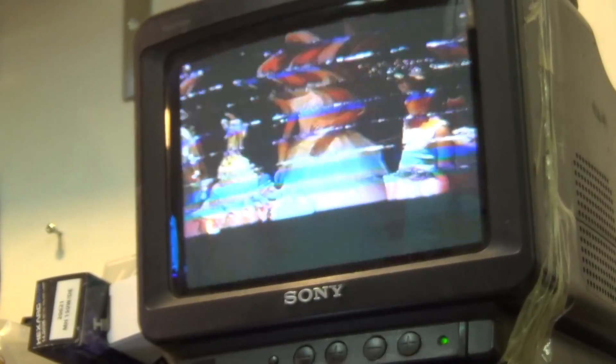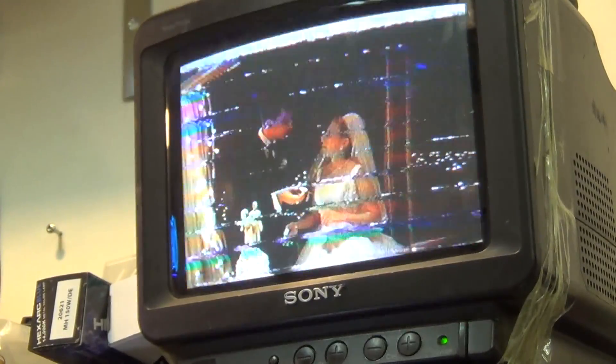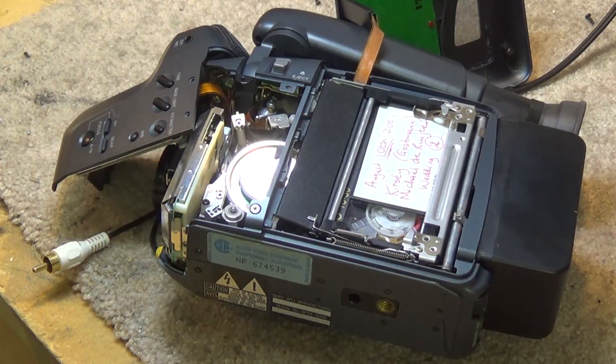The tape itself was fine — I put it in my own machine using my adapter and it plays fine. The client wasn't able to play their tape back, and their cassette adapter — as I showed you before — had a corroded battery and you can't get those adapters anymore. So they brought me the camera to see if I can fix it so they can at least play this wedding tape back.